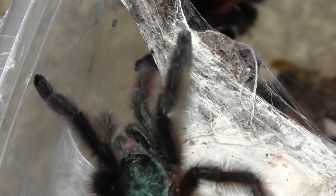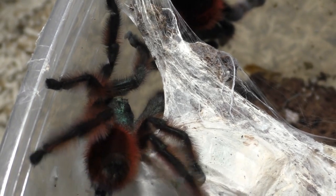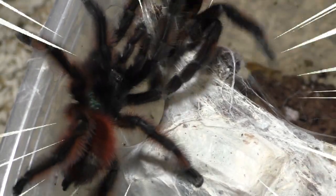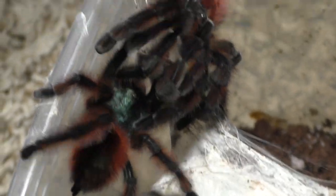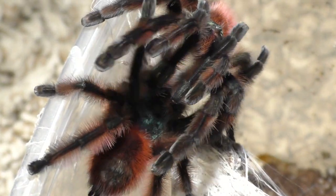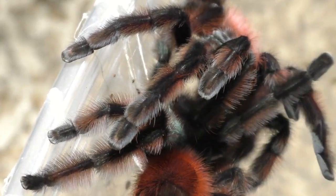And there he goes — he's getting closer and closer. In just a little bit, he's going to be meeting the female, and right here, here he goes. Now he's on the move. As you can see, he's doing a great job holding up the female, making sure that her fangs don't snag him and eat him. And he's going to be inserting for a little bit here.